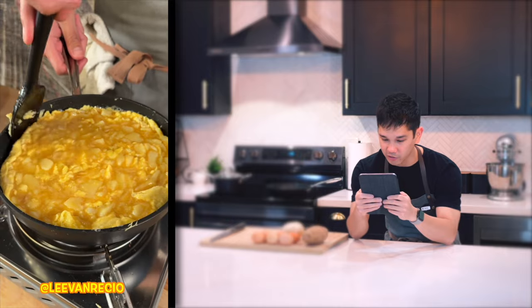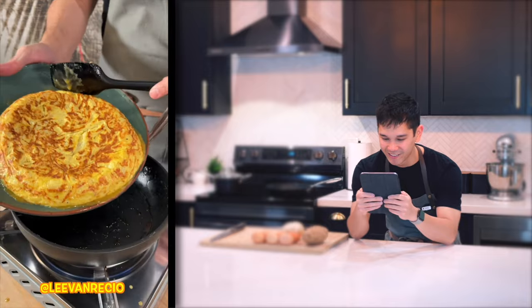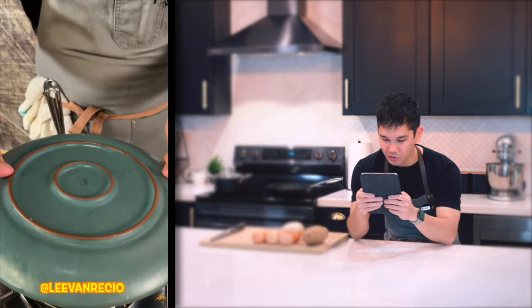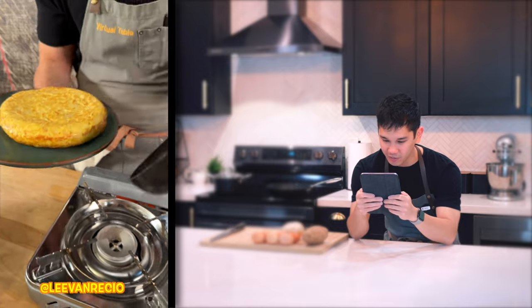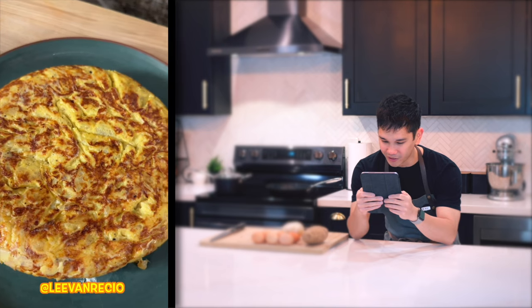This is where I get intimidated right here — plate, flip, back into the pan. Jiggle, jiggle. Flip again, back into the pan. Yet again. Oh man.